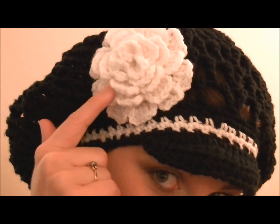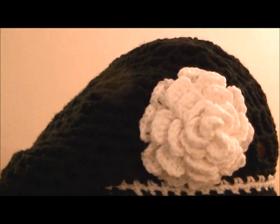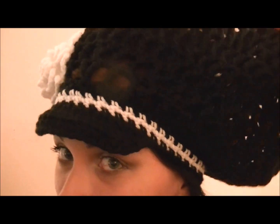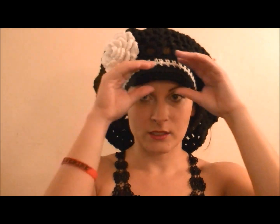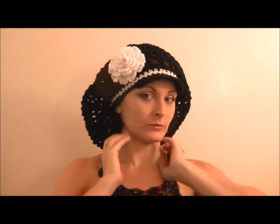I'll post a link for the rose tutorial below so you can do that as well. I did this in triple crochet and made it open because it's hot here. I did a brim for her because she likes that. She wanted black and white, so I did all black with just a white stripe. Hopefully she likes it — I'm going to give it to her today or tomorrow.